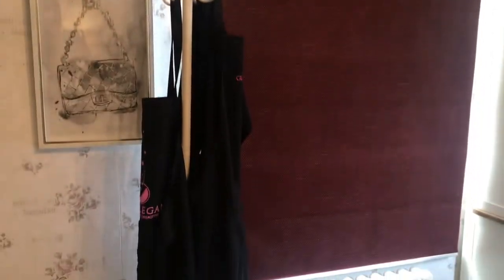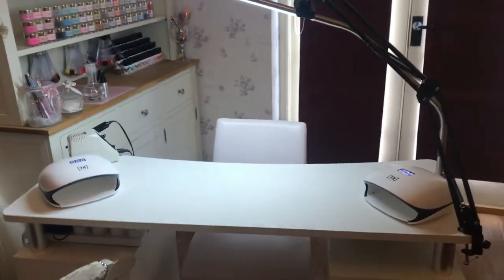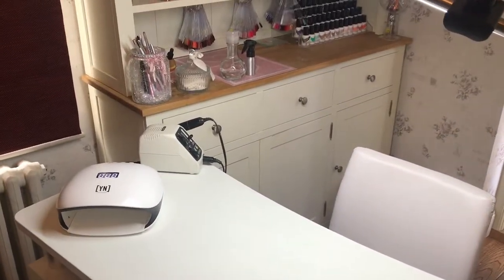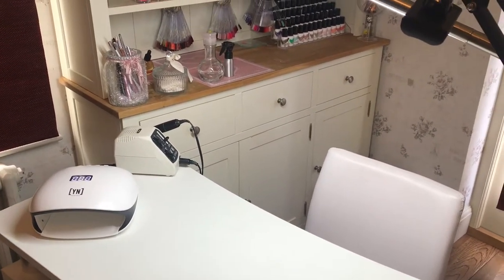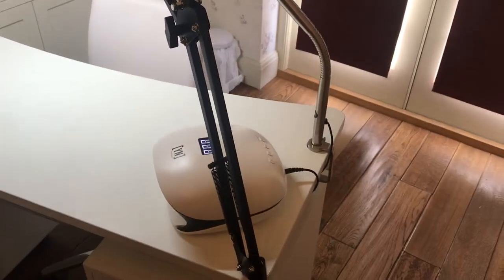Coming over here we've got the coat stand — at the moment it's got my aprons on but I don't normally have them on there. This is the table obviously where we work, and the client sits here in the fancy chair and I sit in the one with the wheels that goes up and down. That's my e-file over there which is a Cooper 220 — it's quite an old one but I did pay a lot of money for it and it is really good; it's never let me down. I have a spare Erica in the cupboard.